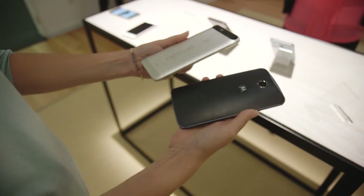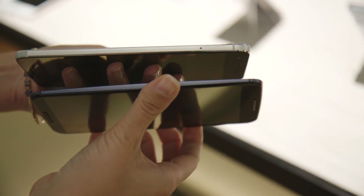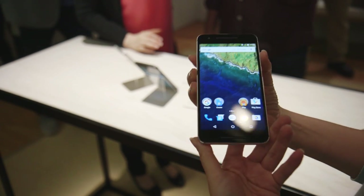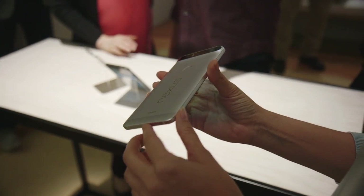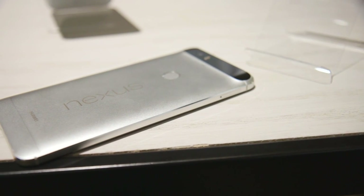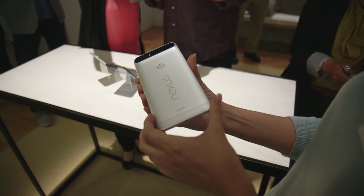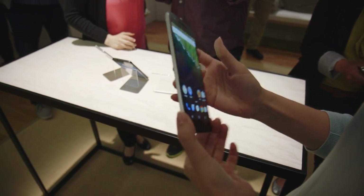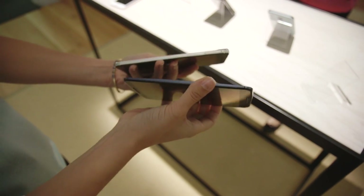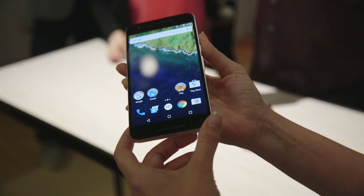Last year's Nexus 6 was made in partnership with Motorola. It had a very different build — it had a 6-inch display. This one is made in partnership with Chinese phone maker Huawei. It is no longer plastic, and if you look at the back you can actually see it's very different. Last year's phone sort of had a bubble back — or as I like to say, a swollen battery back — and was made of plastic. This one is much more sleek. It's all metal anodized aluminum, a really nice build. Feels a lot like a premium phone. It's also 7.3 millimeters thin, which means it's thinner than last year's model and weighs about 10 grams less.